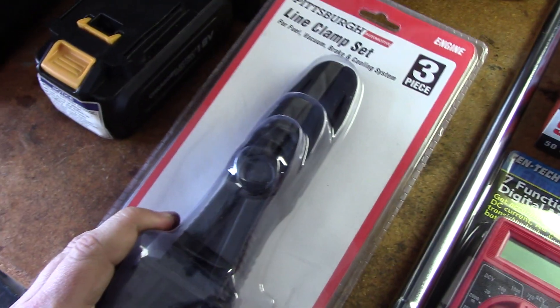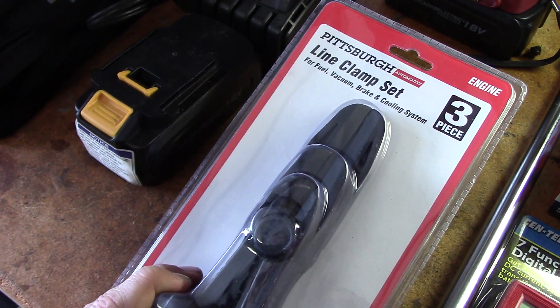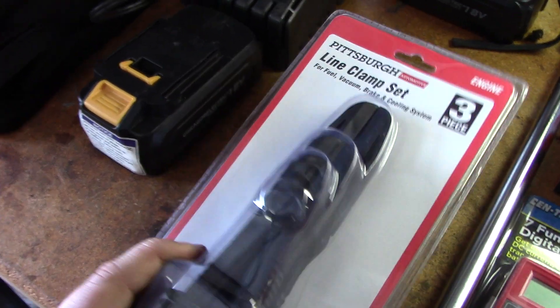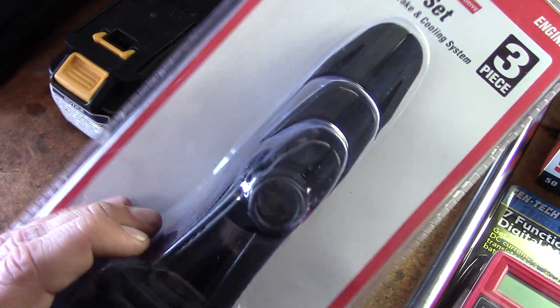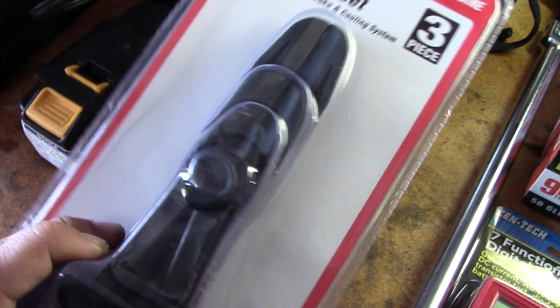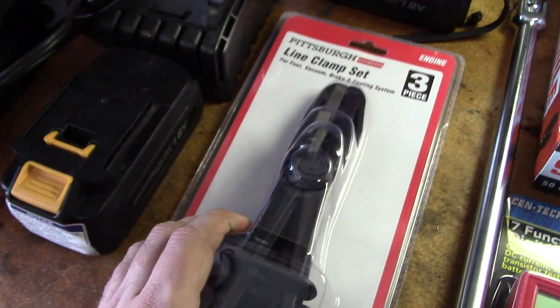I've been meaning to pick a set of these up. I never see these on sale — I think these were like $16.99 or something like that, so hopefully they're good. But these will be perfect for pinching off small engine fuel lines and stuff like that. It's a lot better than using a pair of alligator vice grips.